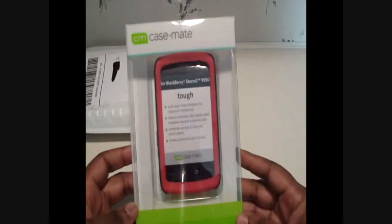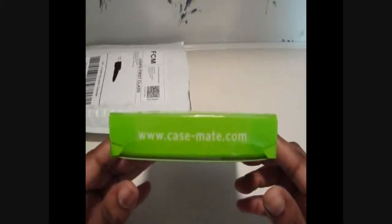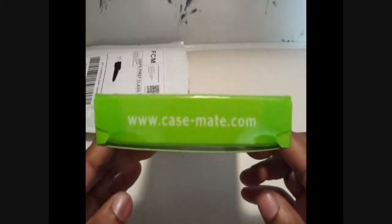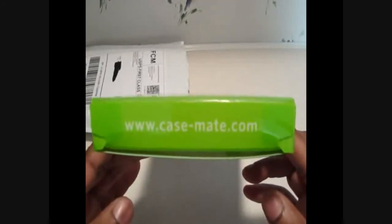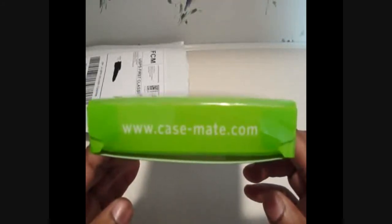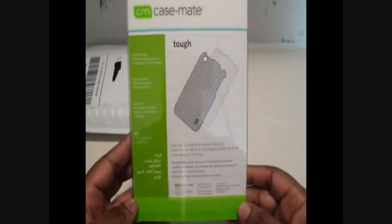I got it in red and black and they look good. If you want to check it out, the website is www.case-mate.com. So that's how it looks on the back — let's go ahead and open up the package.